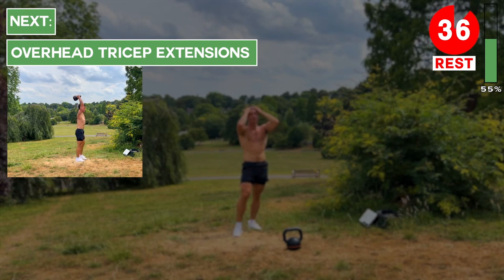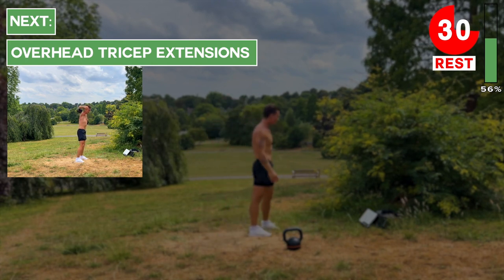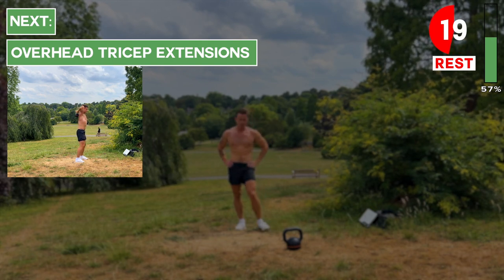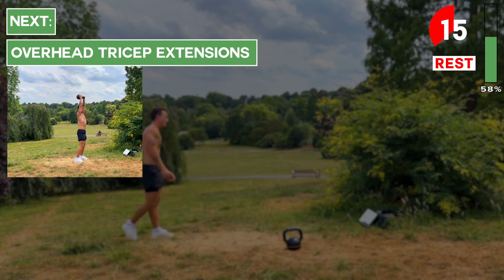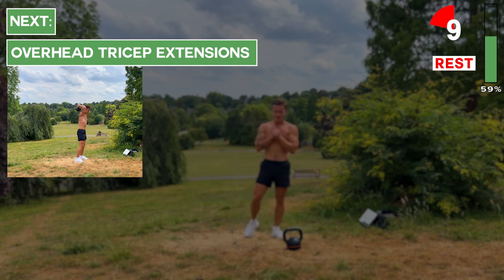Next up we're going to do overhead tricep extensions. Hold the kettlebell upside down by its horns. Bring it up above your head carefully with soft knees and an engaged core. Flex at the elbows and lower the kettlebell down behind your head, then drive it back up towards the sky by extending at the elbows. About 10 more seconds of rest and then we'll get into these tricep extensions.